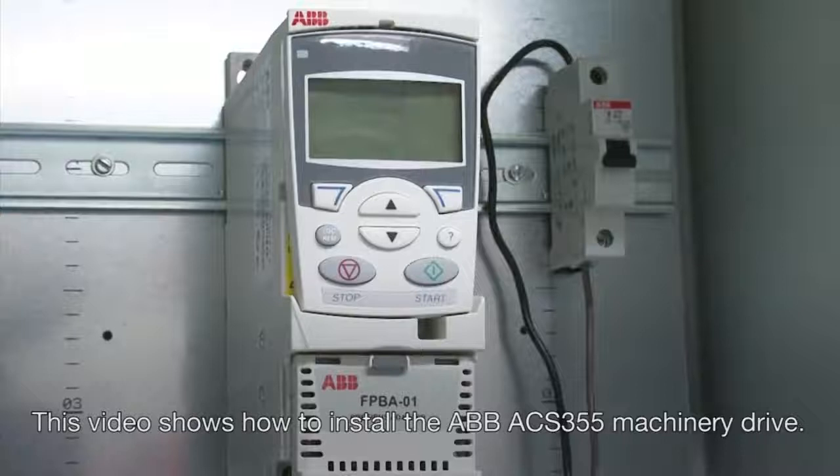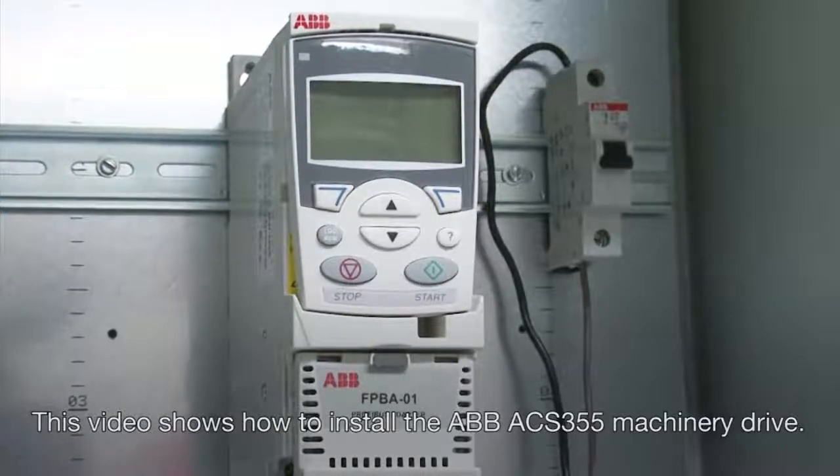This video shows how to install the ABB ACS-355 Machinery Drive.